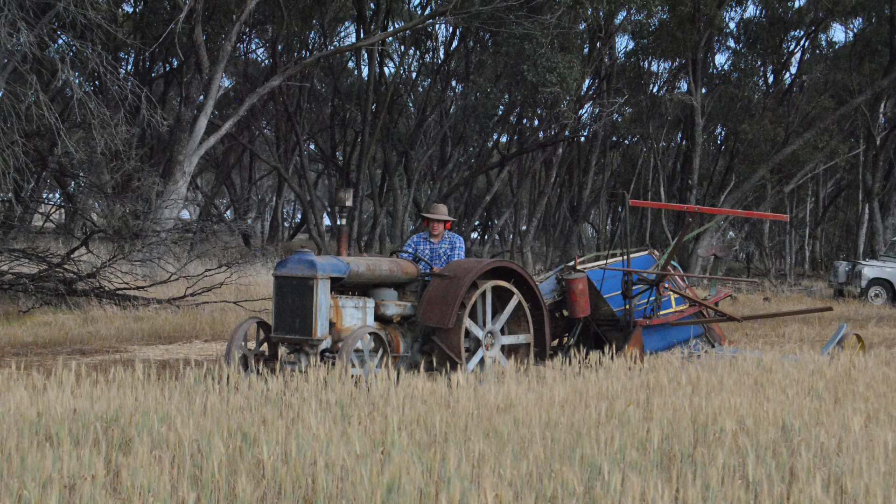The reaper binder is pulled by the Fordson N that you may have seen in one of my other videos. We were going to cut some chaff, so I had already cut some of the wheat crop a couple of weeks earlier when it was green to turn into chaff, but we were just cutting a little bit more on this day as well.